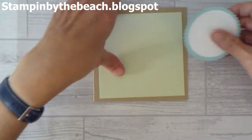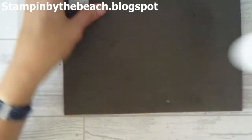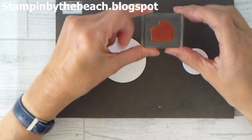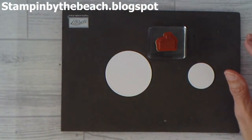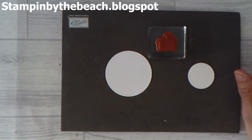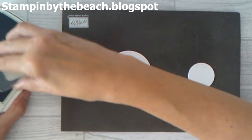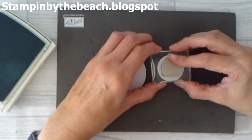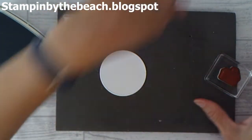We're going to start by doing a little bit of stamping. I'm going to be using the little house from the Hearts Come Home stamp set. I'm using Paw Party ink, so I'm going to ink up my little house and I'm going to put it in my smallest circle — there it is. Put that to one side while it dries.